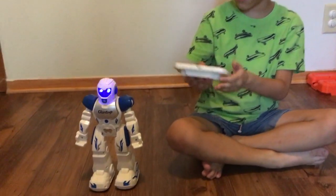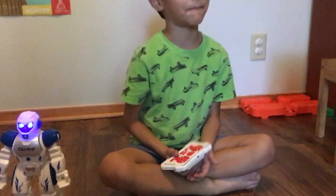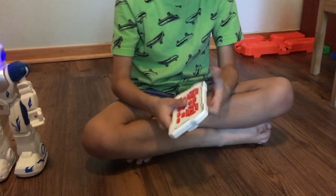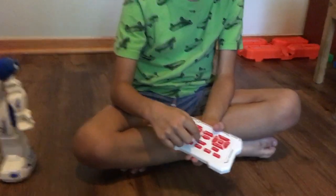Yeah, and then he gets mad if you don't do anything. So what button are you pressing to get him to stop? This button — it has a circle in the square.